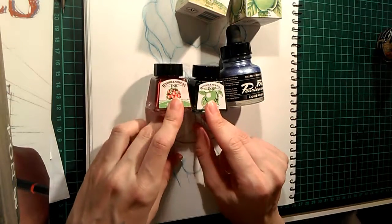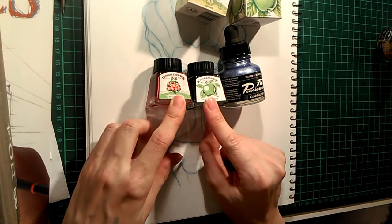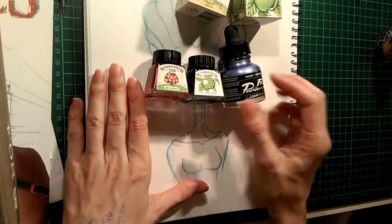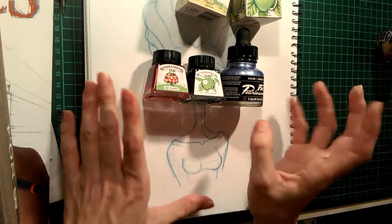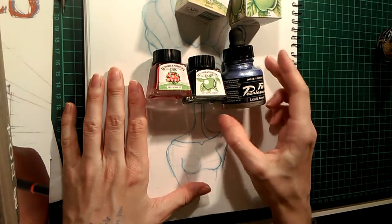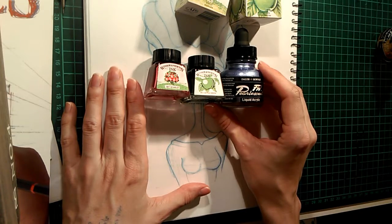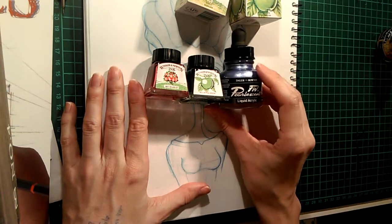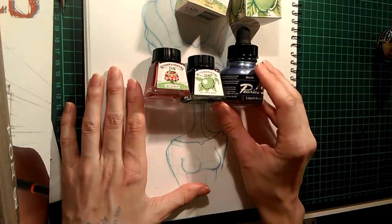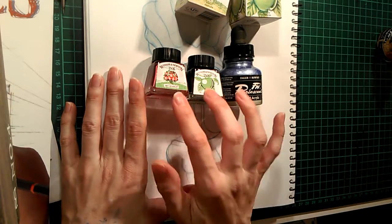I decided to go with these three products and bought them on Amazon and from the same place, which is called Jackson's Art Supplies — a place in the UK. I've ordered from them before and know they have excellent, cheap, and fast shipping. They had all three items and I think I paid 15 British pounds in total including shipping for all three things.